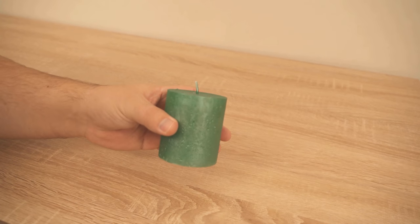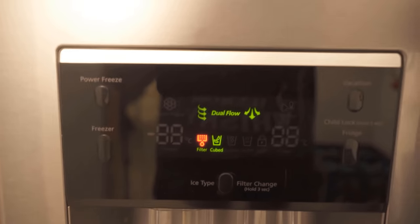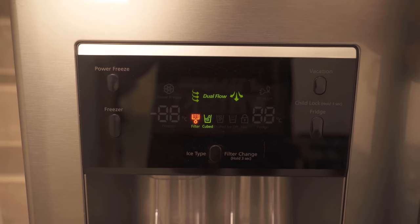Have you ever thought of putting candles in the freezer? If not, then you should definitely watch this video until the end, because the advantage is really incredible.